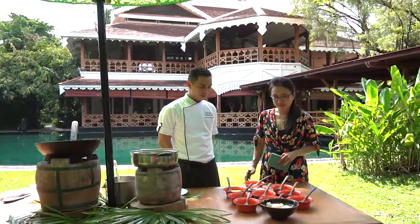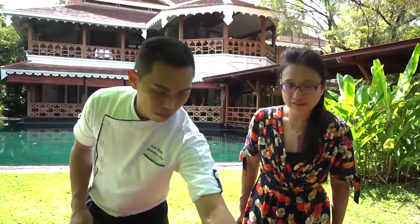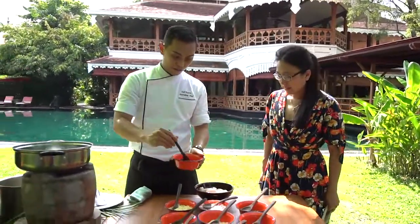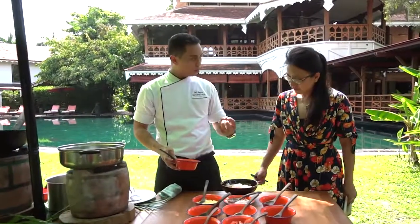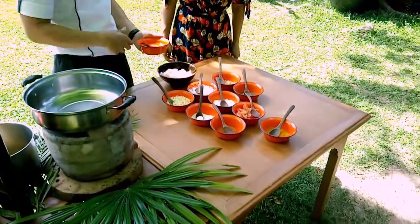Now we're going to make this delicious fish curry. We're going to have to marinate the fish, which is what we have now. It's a basa fish — a light texture fish but also a bit firm. We get it in England, in the UK, and it's quite common now.